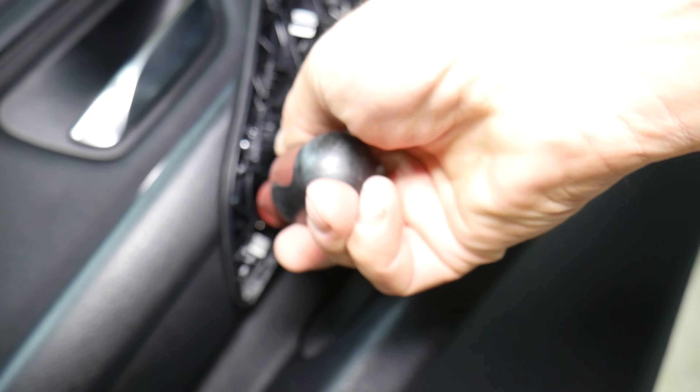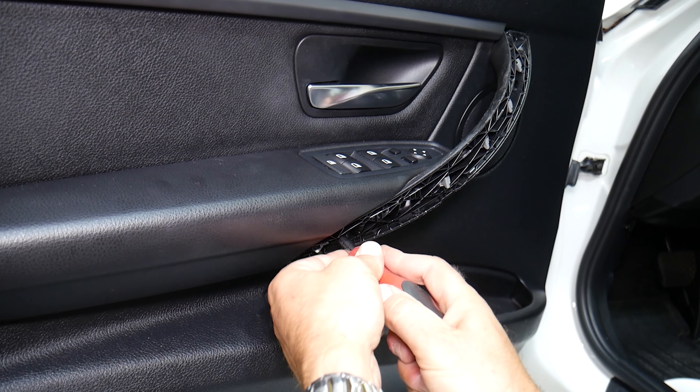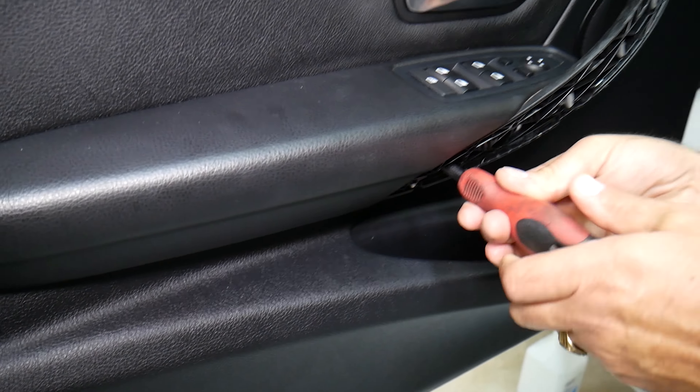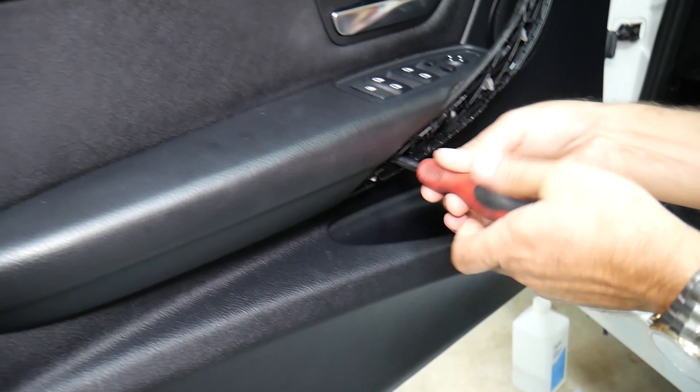Now, what do we have here? It's a Torx — Torx 25 or Torx 30? One bolt, hard to see. I think it's Torx 25. Let's try Torx 25. One on top, and then one on the bottom. So that's what we're working on now.